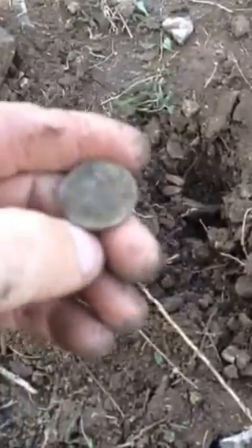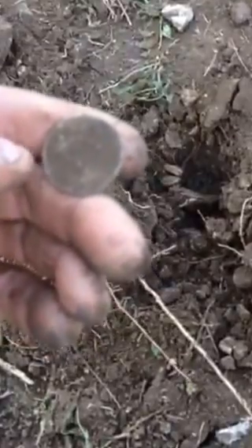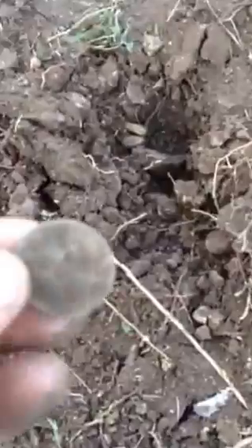I don't have any water. It doesn't look like US — that looks Mexican. Another Mexican coin. Let's see if I can clean it up here, give me a second.